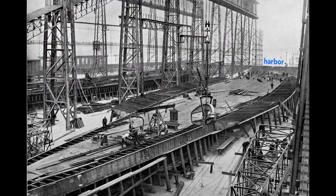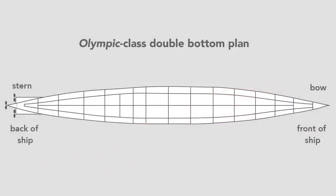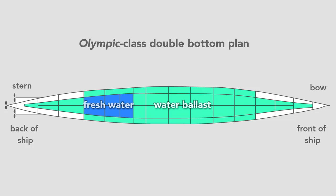Workers build the ship outward from the keel. Here they construct the Olympic's double bottom. In pink we see the framework that separates and supports the two bottoms of the ship. The ship is made of steel plates and is sometimes called the tank top because the double bottom contains 44 watertight tanks. Most of the tanks carried seawater used as ballast to balance and add weight to the ship, but some carried fresh water.